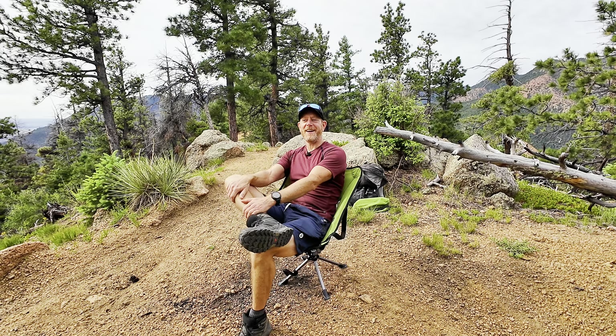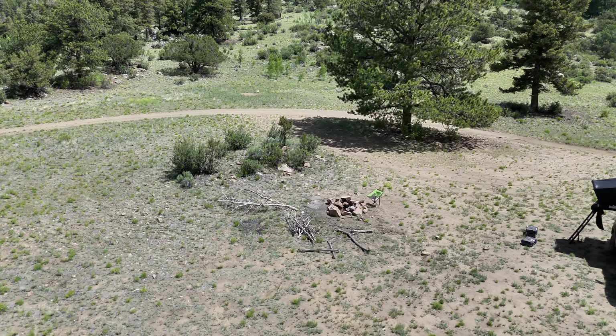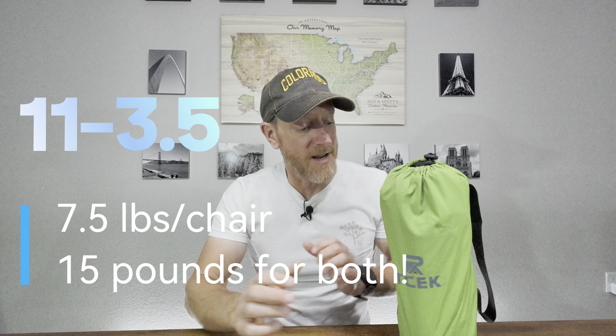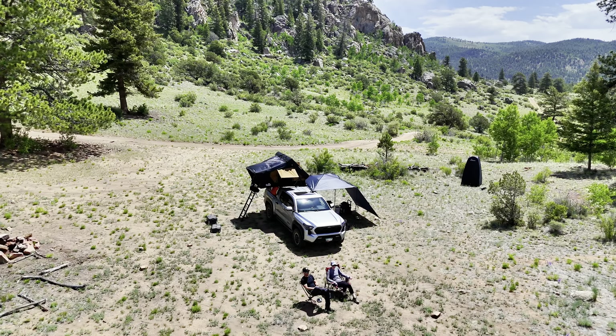So super comfortable — we're hiking with some friends today, they're sitting on a log and I'm sitting on a chair. You can see it was pretty easy to set up and I really do like this chair quite a bit. We also took it on an overlanding trip recently. We only had one chair to review, so Misty brought along our big bulky chair that we normally take — about 11 pounds. This is three and a half, so we're saving almost seven and a half pounds per chair, which is a lot. This chair is also quite a bit smaller.